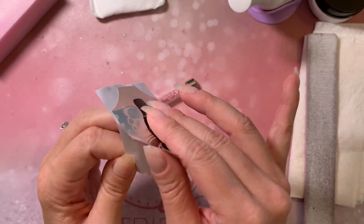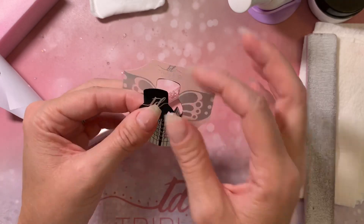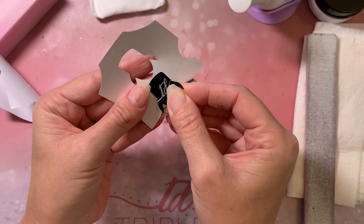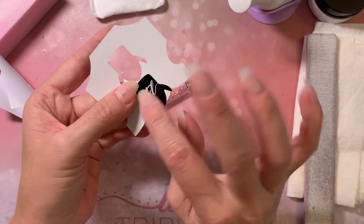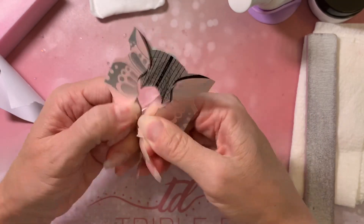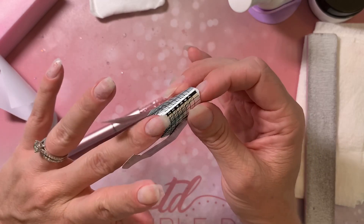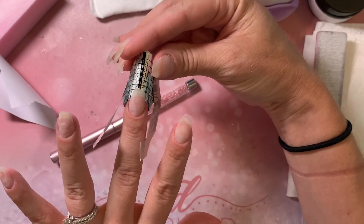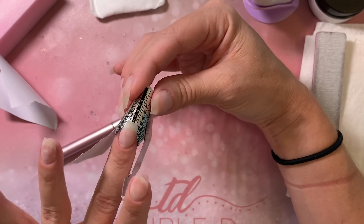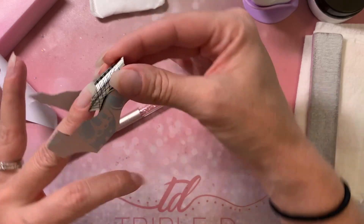Remove your nail form from the backing. I love these compared to the nail forms I was using previously from Amazon — they're so petite and work so well. Line up the little center tab just in the center below the opening to give some structure to your nail form, then break the perforation right there. The trickiest part is making sure your form is lined up correctly. I love these because they have a V shape that fits right into my nail bed so perfectly.